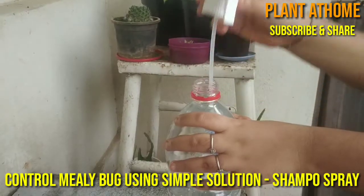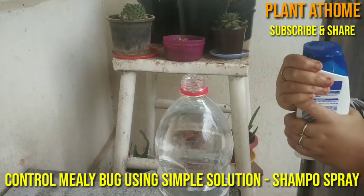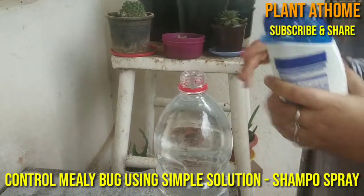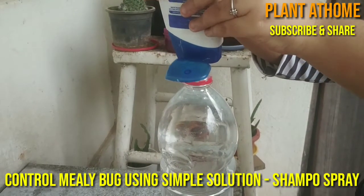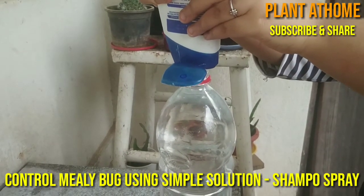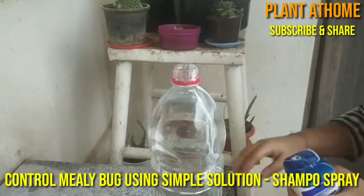To overcome or control this mealybug problem I am using a shampoo spray. I experimented multiple times and it worked for me. Take one ml of any shampoo and add it to one or one and a half liters of water and shake it properly.